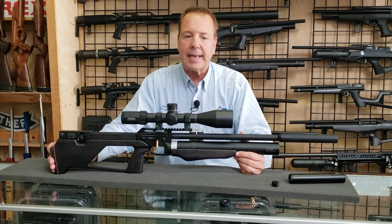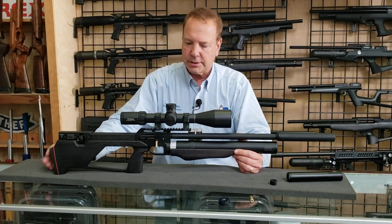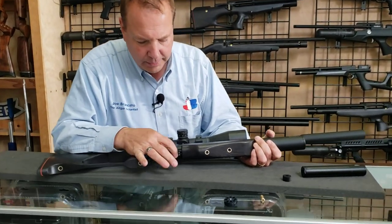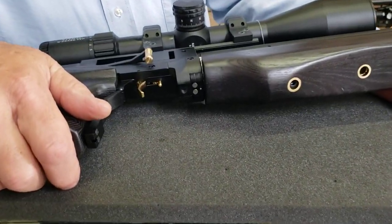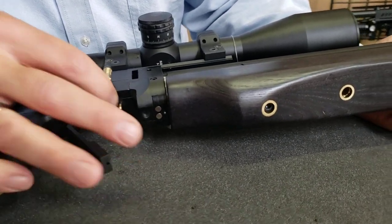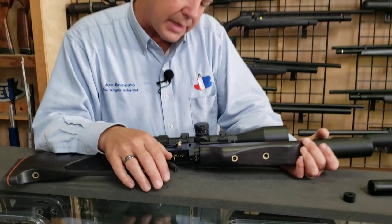The nice thing is you can tether to it — just open up your tank, hook it up to the fill port, and you don't have to worry about regulating it. Just let the regulator in the gun take care of everything. Speaking of the fill port, the gun has a fill port right there — you just stick the probe in, and we like that because it stays clean. While we're there, we might as well look at the safety right there — that's an improvement over the earlier version, which did not even have a safety.